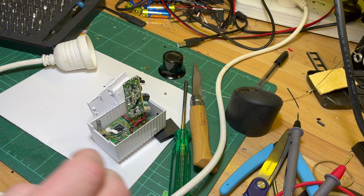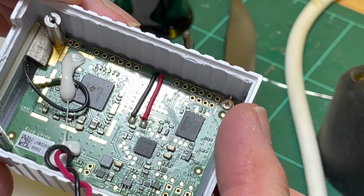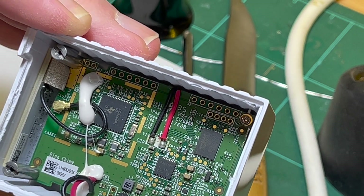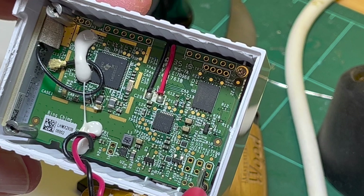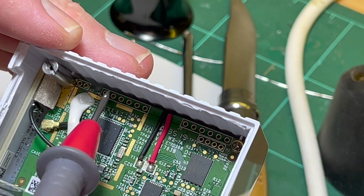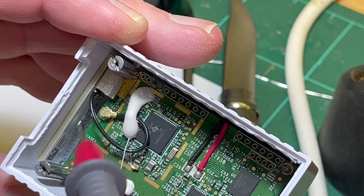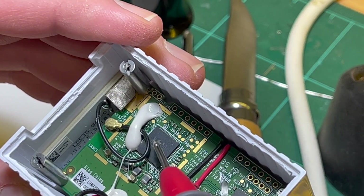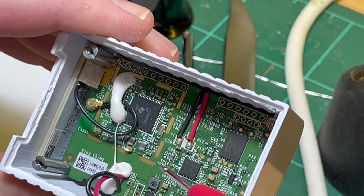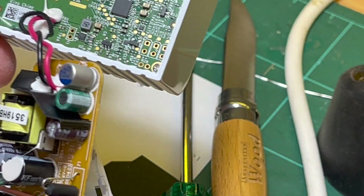All right, let's have a further look. It's got lots of interesting spots for headers and test points, and jumpers. We've got header one down here, jumpers here, header two, header three, jumper four. That's the antenna up the top there. It looks like a Texas Instruments chip.